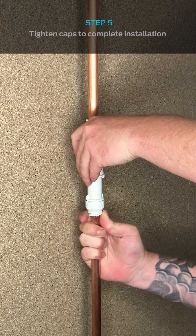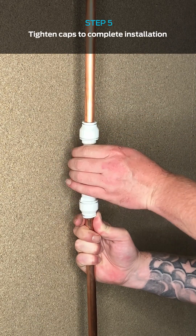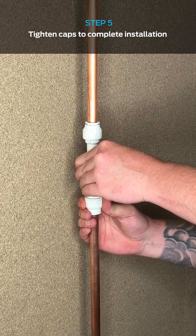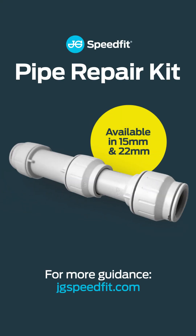Now by pressing the collet and sliding up the slip end, we can now make our final tighten of that central connection.